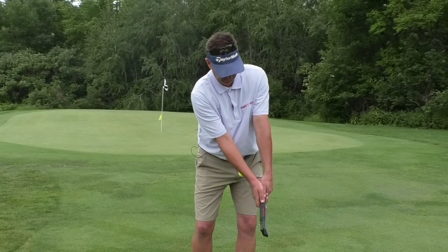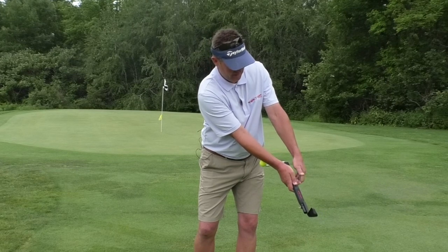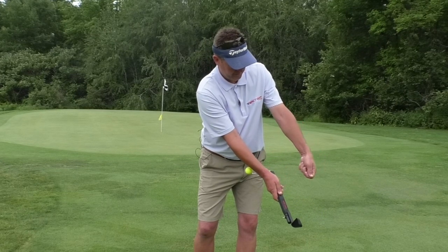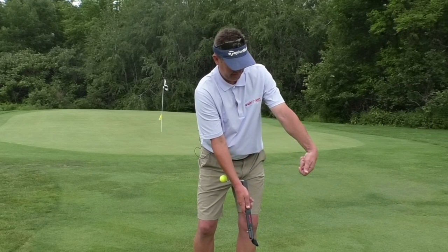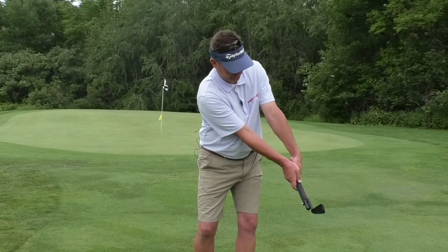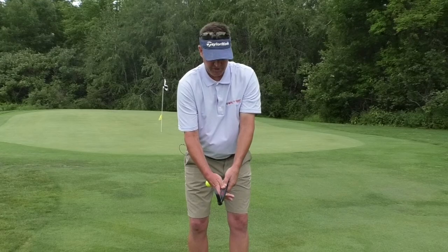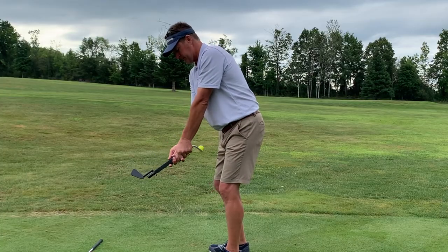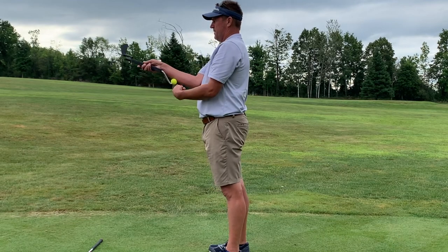So those three movements again. Forward motion — that gets the lead wrist to uncock or ulnar deviate. And it gets it to flex slightly, flexion or bowing. And it gets it to supinate — that's the counterclockwise rotation as I'm looking at it. All three of those moves combine to get the ball to hit the bottom of the forearm.